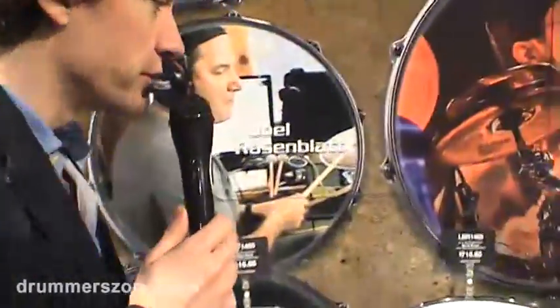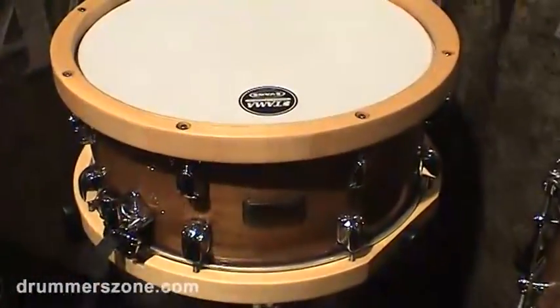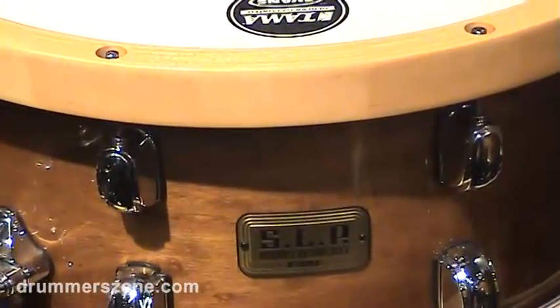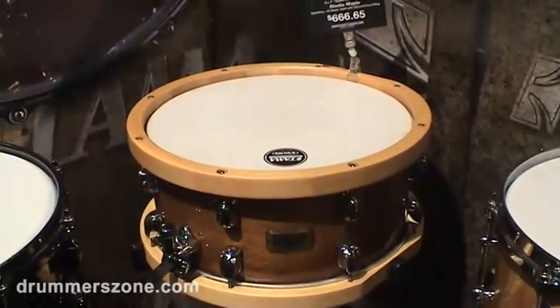First of all I want to show you the new snare drum in the SLP series. It's a Studio Maple snare drum, 14 by 6 and a half inch deep, with two wooden hoops and internally also two sound focus rings.